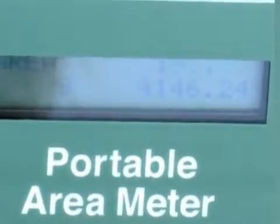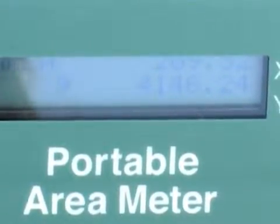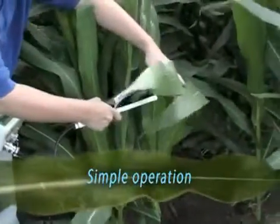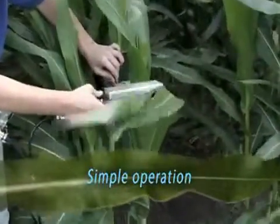Here we see the individual leaf area and total leaf area of the plant being displayed. This real-time data can be saved in the console and later downloaded via our exclusive LI-3000C Windows software into your computer.